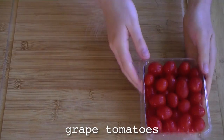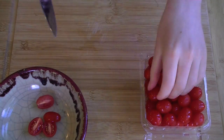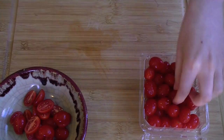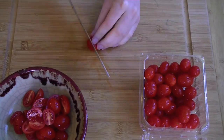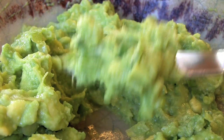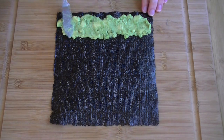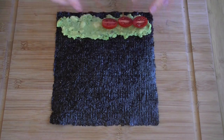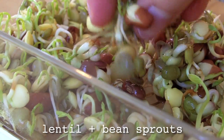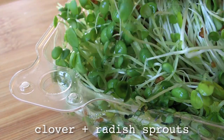Set the avocado aside and slice up a few sweet grape tomatoes. Check the package to make sure your nori is raw and untoasted — organic is also a good bet. Scoop up some avocado mash and spread it along the edge of a nori sheet. Add a row of grape tomatoes and some crunchy sprouts. I'm adding a mix of lentils and mung beans that I sprouted at home, and filling it out with some clover and radish I got at the store.